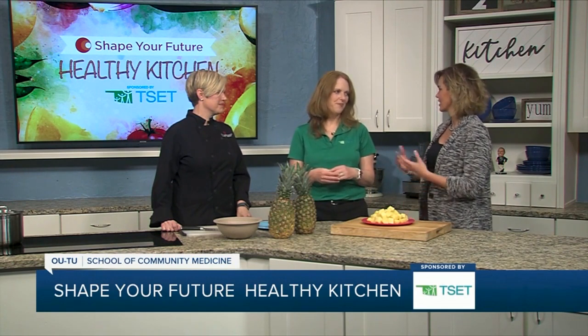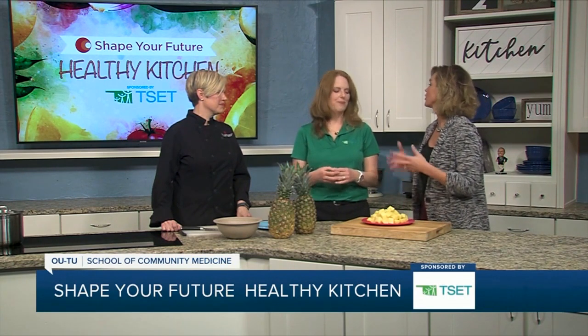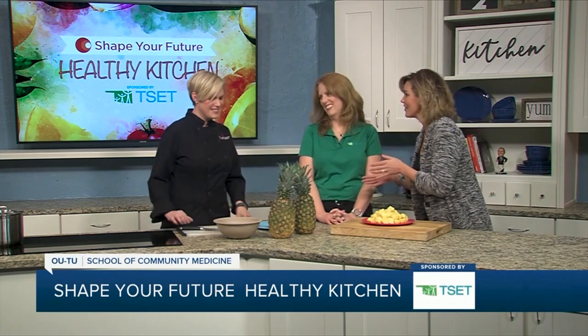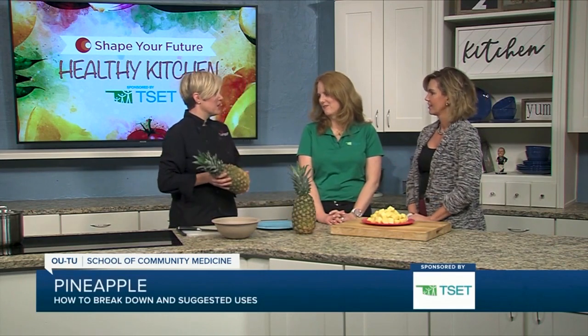That sounds great because it gives people different options — easy little things they can do. And since we were speaking of fruit, let's bring it over to Chef Val. Tell us about fruit and what we're doing today. So today I thought I would talk about breaking down pineapple, because one of the barriers is actually breaking down fruit to be able to eat it easily.